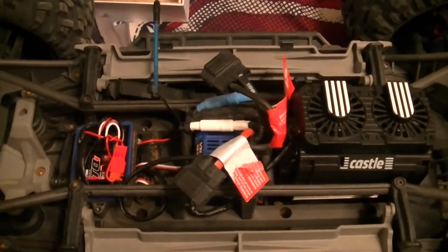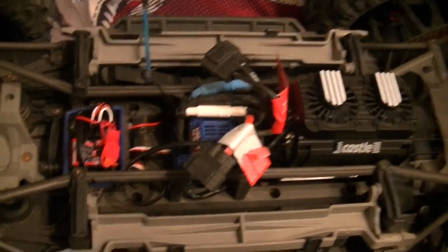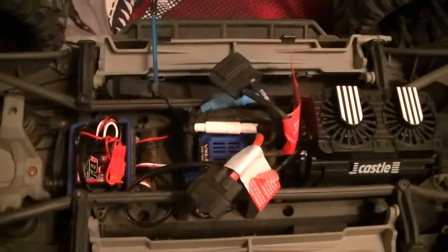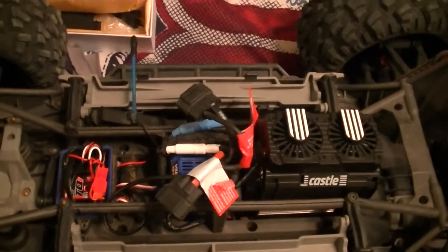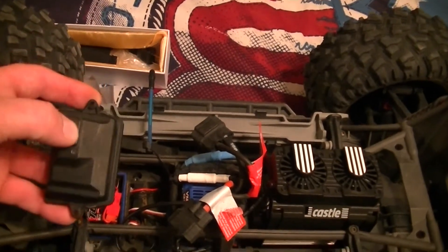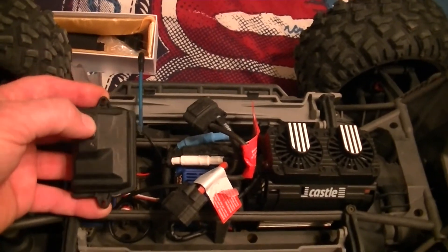Alright, we basically got it all installed here. It just grabs power off of one of your spare channels off your receiver, and on mine it had three spare channels, so I went ahead and weaved it through and got it connected in there. Just a quick tip for you guys — this little cover is kind of in a tight spot.